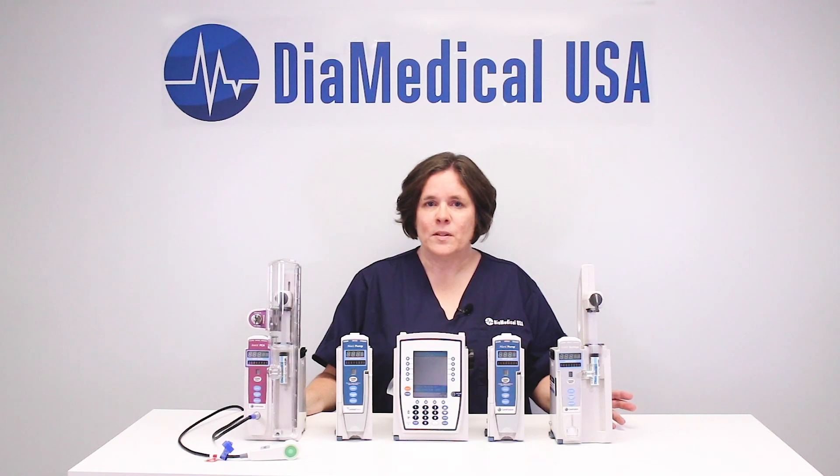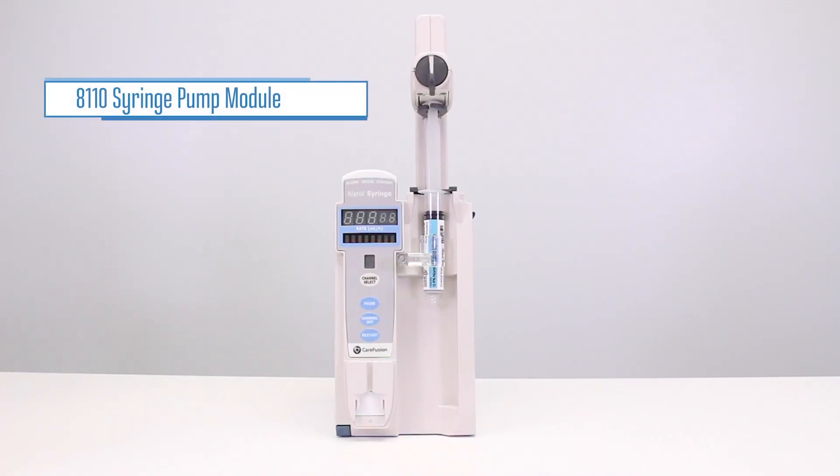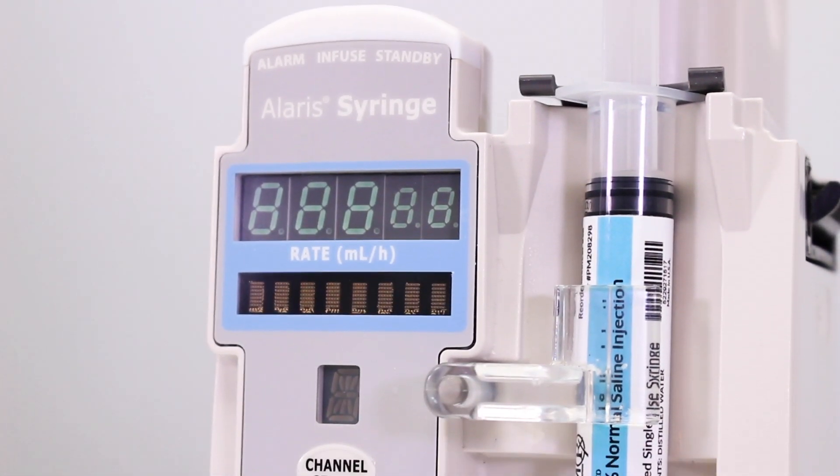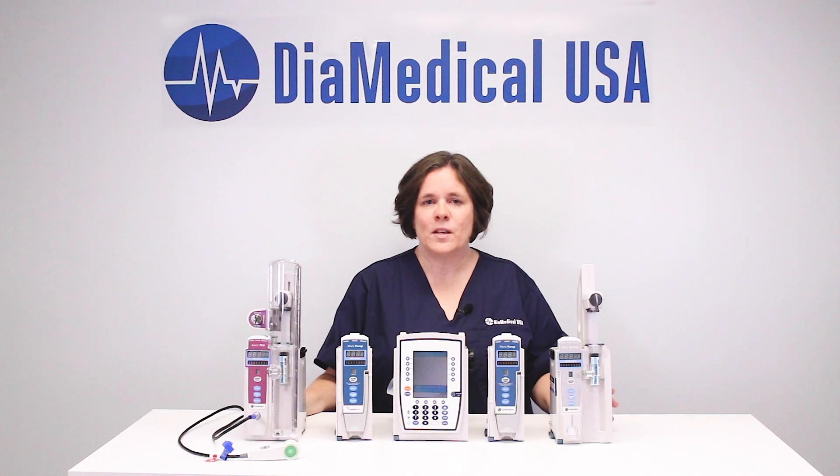The Alaris 8110 syringe pump module is used to administer very small amounts of medications from a syringe rather than an IV bag. It is ideal for pediatrics and anesthesia because dosage and infusion rates are extremely precise.